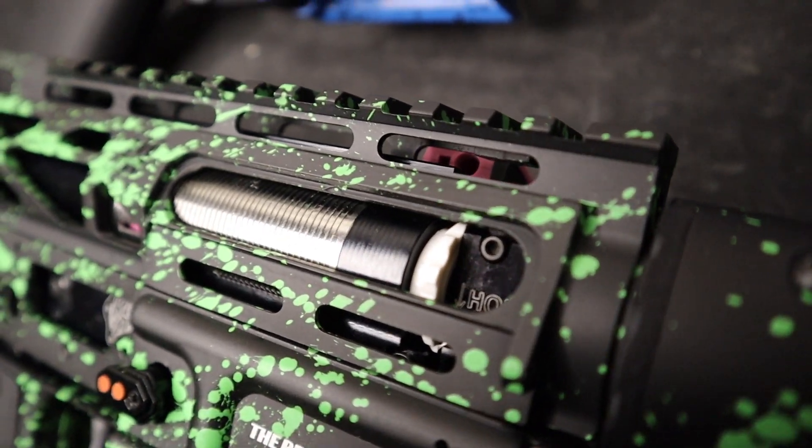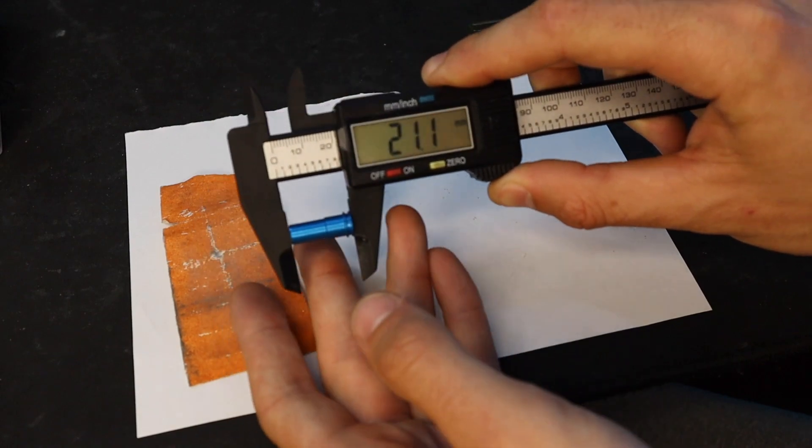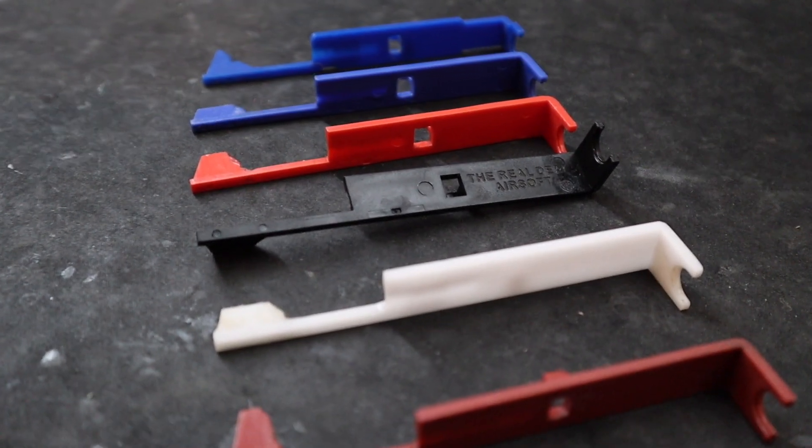The length out of the box is 21.4 millimeters. If you upgrade your hop chamber to a Retro Arms or Max hop chamber, you're going to need something around 21.1 to 21.2 millimeters — sometimes 21.0. It is very simple and easy to reduce this from 21.4 down to 21.1, that golden nozzle length zone. The standard stock length in airsoft is usually around 21.4 to 21.5mm, but once you upgrade the hop, the desired nozzle length is around 21.1mm on average. I also have a video on how to tune the nozzle — make sure to check that out.